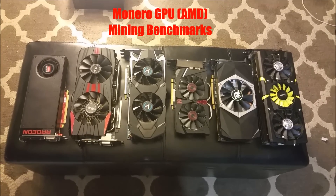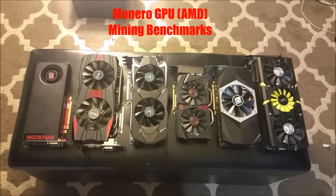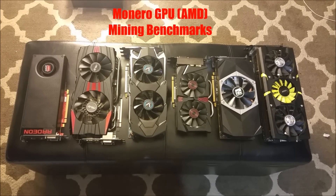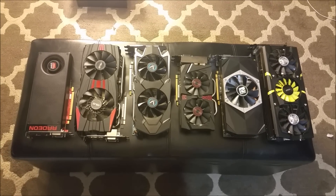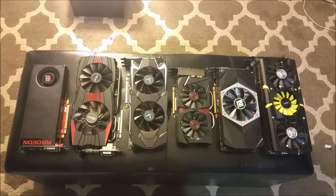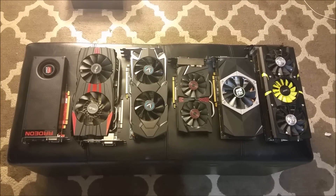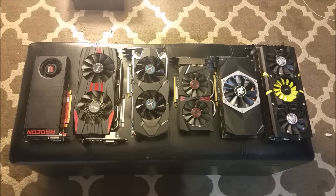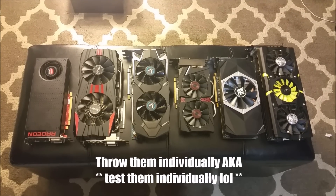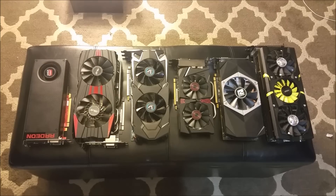How's it going guys? I have a special video here for you today. I figured since I am fortunate enough to have all these different graphics cards ranging from all sorts of generations in my miners, it'd be kind of cool to just throw them in individually and measure how they perform in terms of hashing power to watts being pulled.